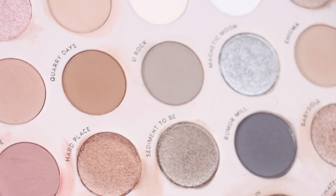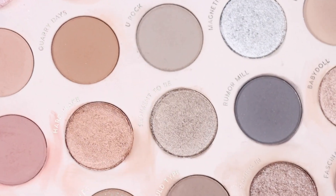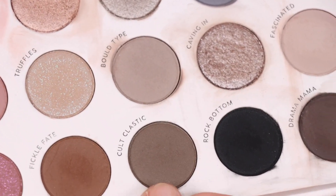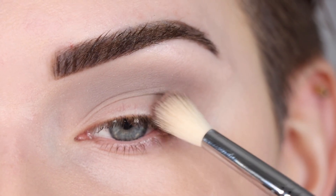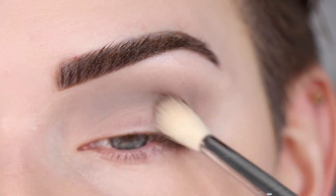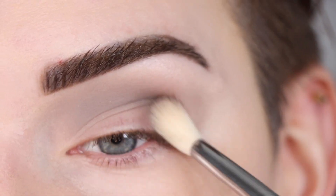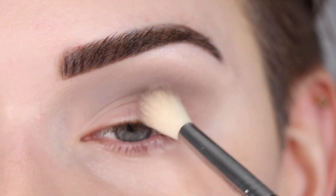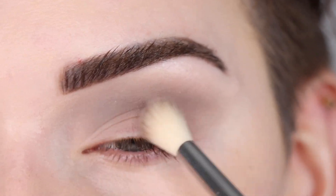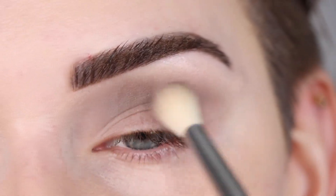The way I'm looking at this palette is in columns — I started with 'You Rock' and went to 'Bold Type,' which are all in one column, so I might stick to that today. I'm picking up a little bit more Bold Type and lightly patting that on the outer part of my lid. I'm still using this fluffy brush to apply this shadow because I want it to look very diffused and soft. If I was going for a more intense look I would switch to a packing lid brush, but I want this look very soft today.